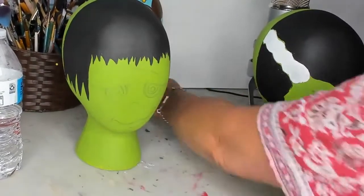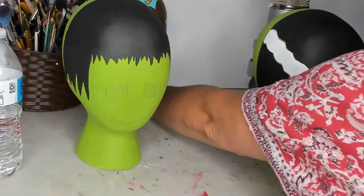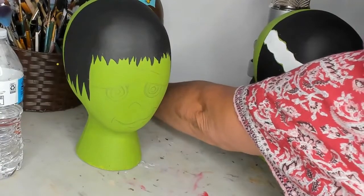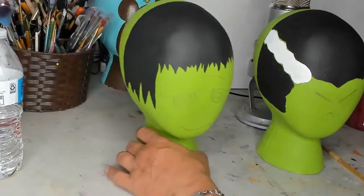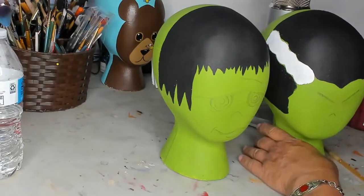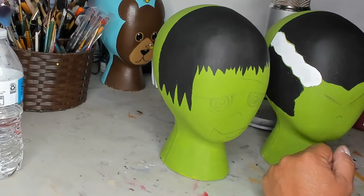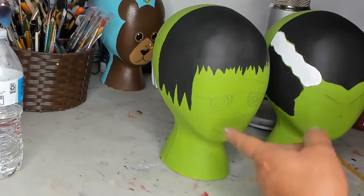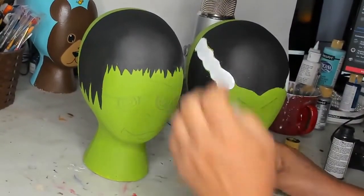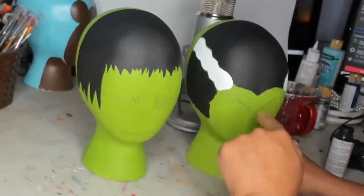He turned out super cute — there's his little bear. Hi Jamie, hi Virginia. Okay, so I'm doing a Frankenstein. Let me fix my camera a little more. Frankenstein and his bride.